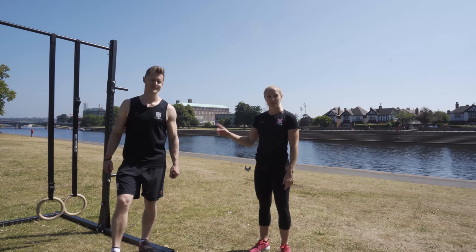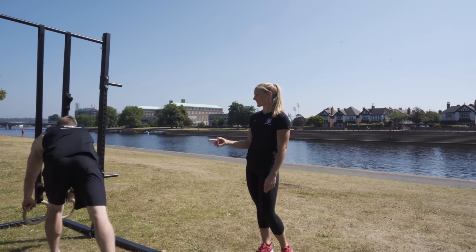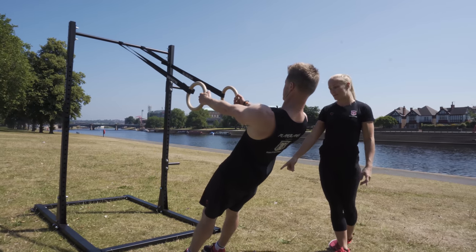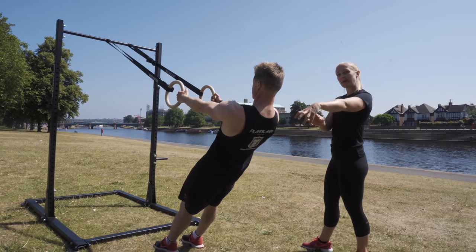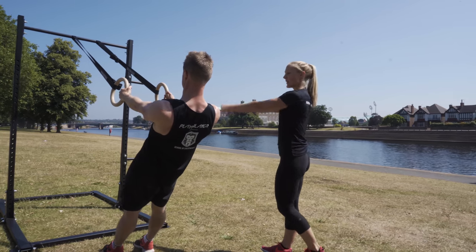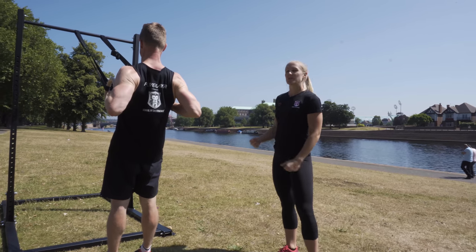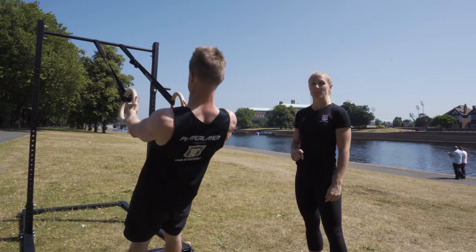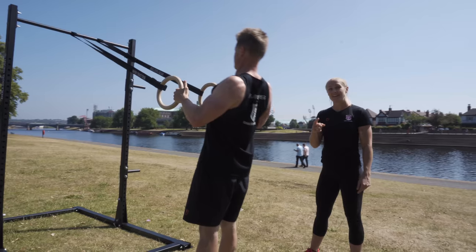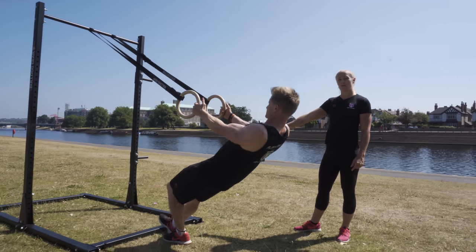So our first exercise is the ring row. We're going to take the rings, walk ourselves back, and have a nice straight line from our shoulders all the way down to our ankles. We're going to draw those shoulder blades back, tuck those ribs under, and squeeze those glutes. Now Tim is going to pull the rings to his chest and lower back down. If it's too hard, you can walk your feet back. If it's too easy, then you can walk your feet forward.